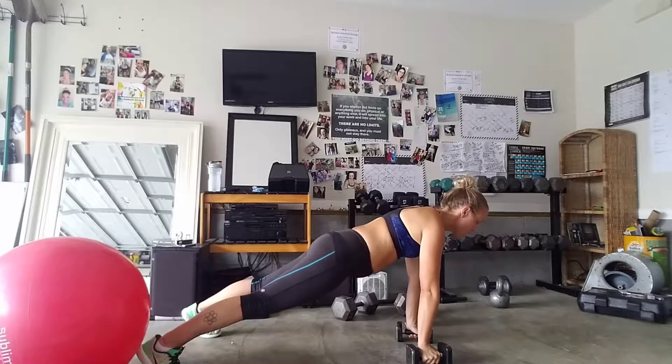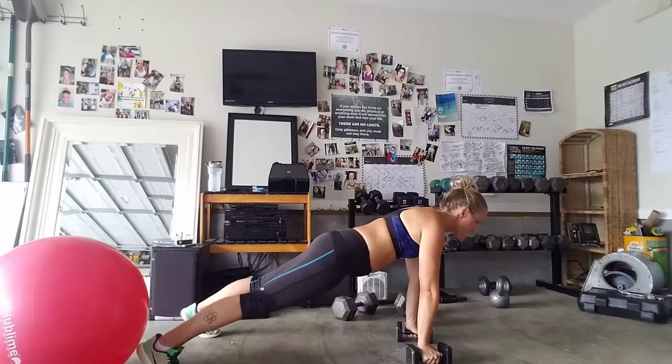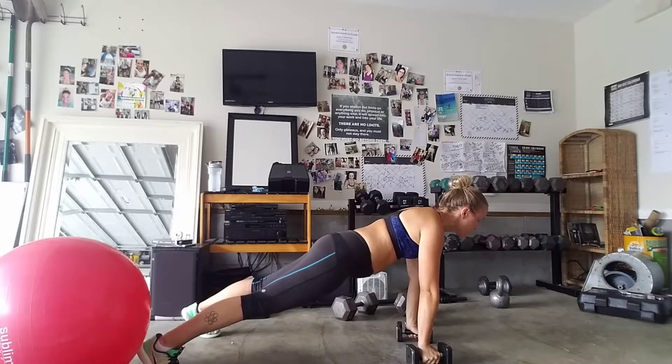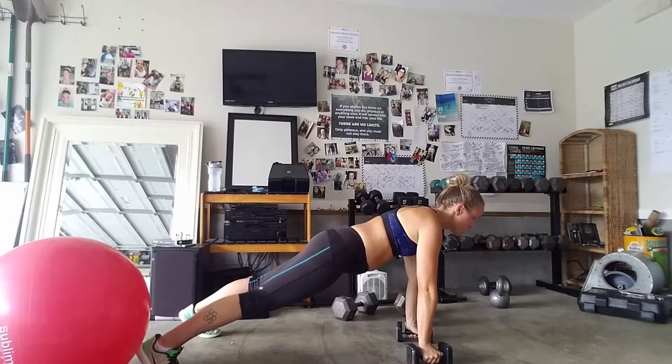What you're going to do is row this weight up just like a one-arm row without rotating your hips — and that's what's so hard. Bracing your core, bracing your quads, bracing your ass, your hamstrings, everything. Squeeze that stuff and row and switch.